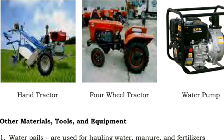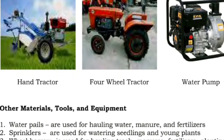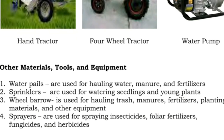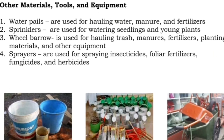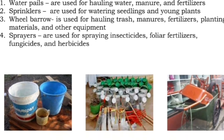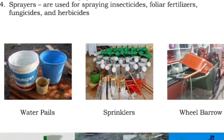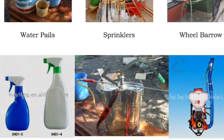Other materials, tools, and equipment: One: water pails are used for hauling water, manure, and fertilizers. Two: sprinklers are used for watering seedlings and young plants. Three: wheelbarrow is used for hauling trash, manures, fertilizers, planting materials, and other equipment. Four: sprayers are used for spraying insecticides, foliar fertilizers, fungicides, and herbicides.